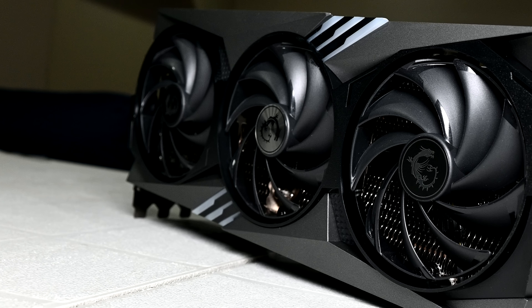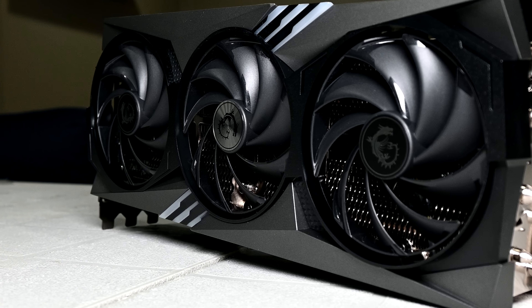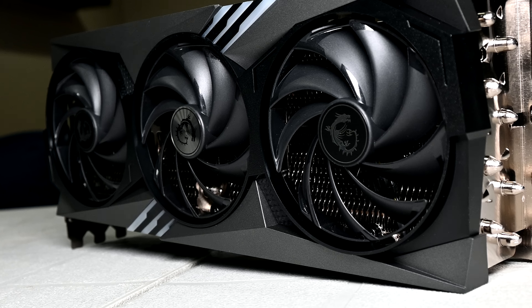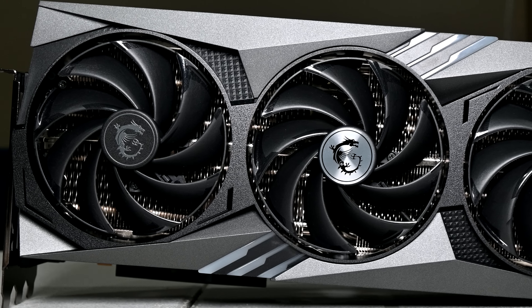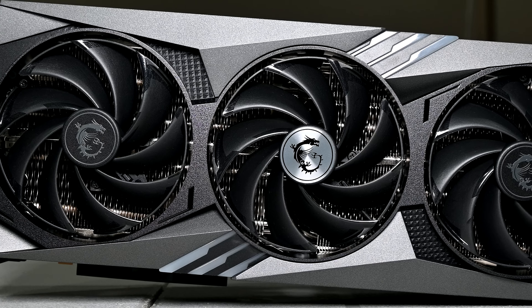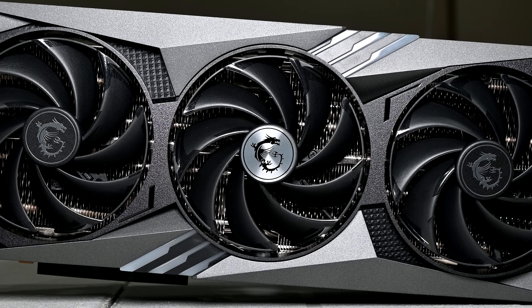The RTX 4090 was a highly anticipated graphics card from NVIDIA. Many hardware enthusiasts want to get their hands on this GPU because of its blistering fast performance it has to offer. Here's a custom model from MSI known as their Gaming X Trio, which I'll be doing a review of and comparing it against NVIDIA's previous gen flagship. Does it live up to the hype? Well that's what we're here to find out.